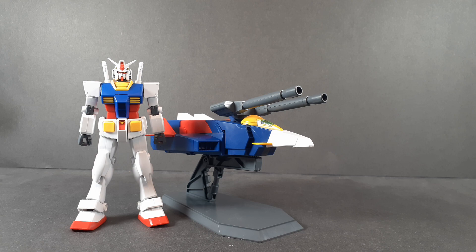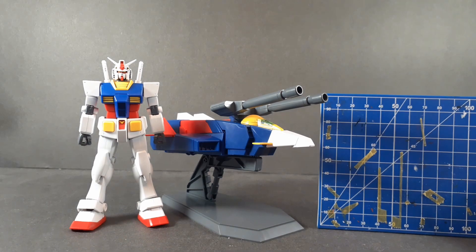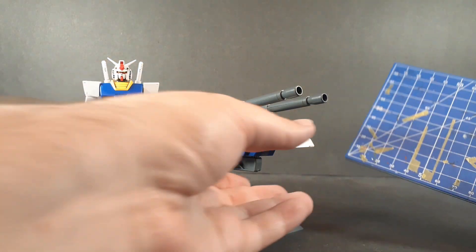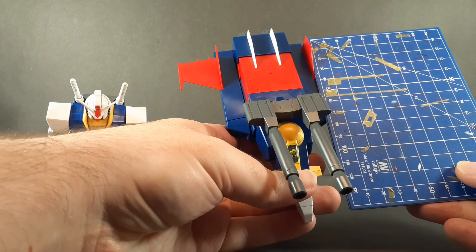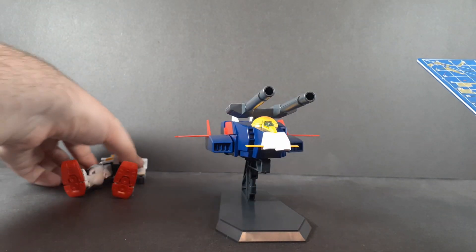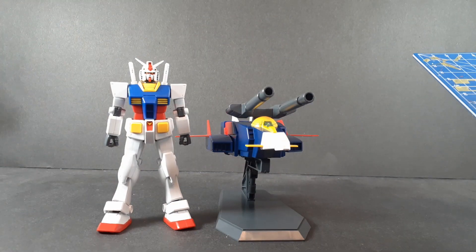As for a quick size comparison — the Gundam itself isn't that big, but the G-Fighter, and especially the G-Armor when combined, is considerably bigger.